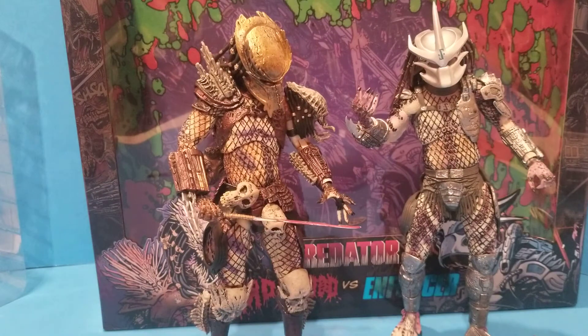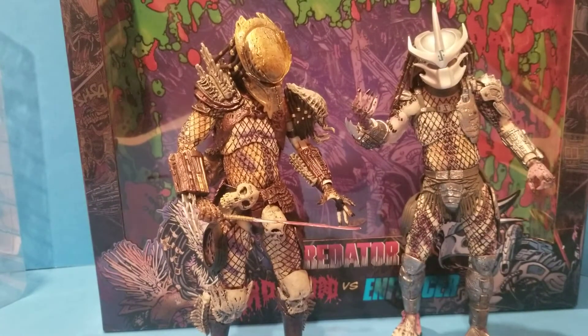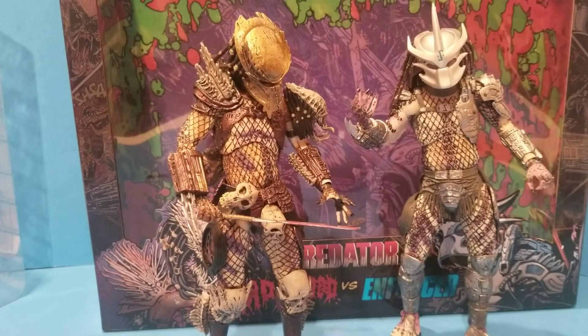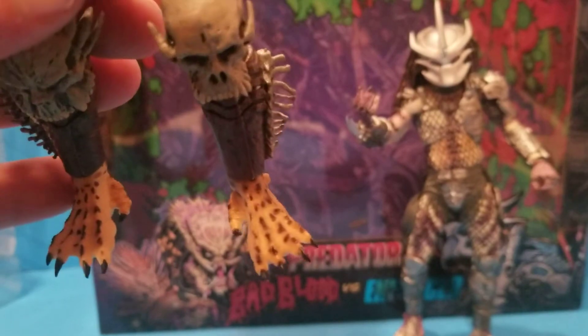I just want to show you the quick credit — and this is Bad Blood versus Enforcer. If you're an adult collector and you want something affordable, sure why not. I don't recommend playing with it a whole lot — you can see where stuff is broke — but the way they look just standing there on their own, it looks great. There's no denying that, right down to the feet.